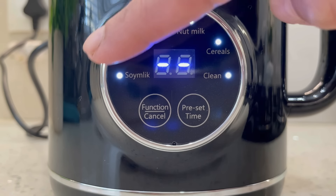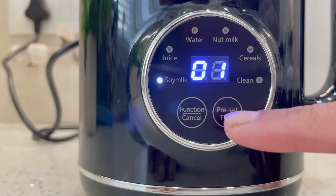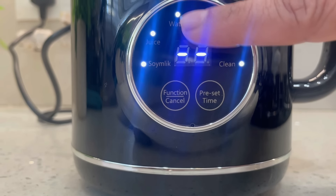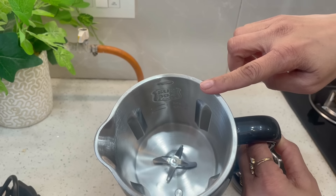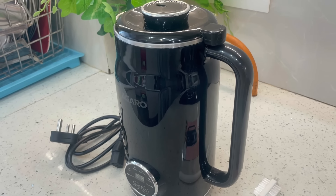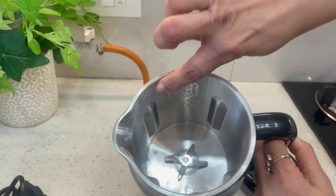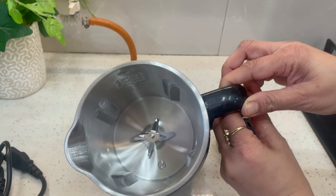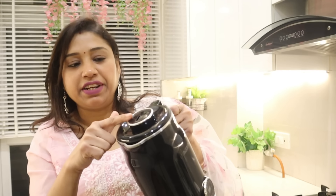The timer is very useful because you can pre-set it for up to 12 hours. The blade inside is stainless steel and it is sharp, giving you excellent quality vegan milk. On the top there is also a steam vent.